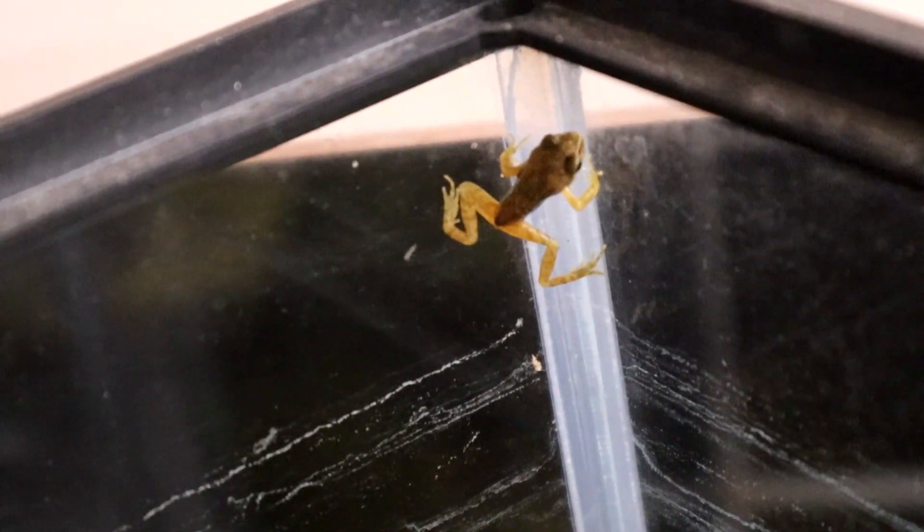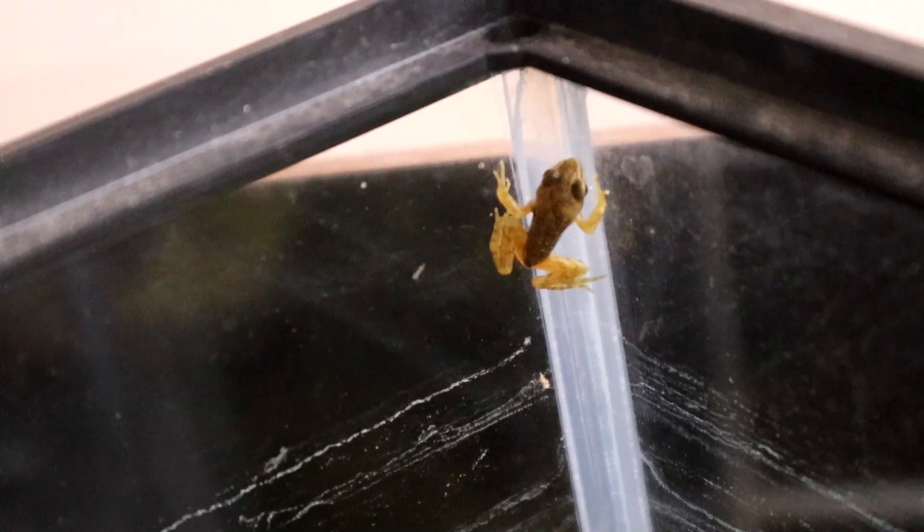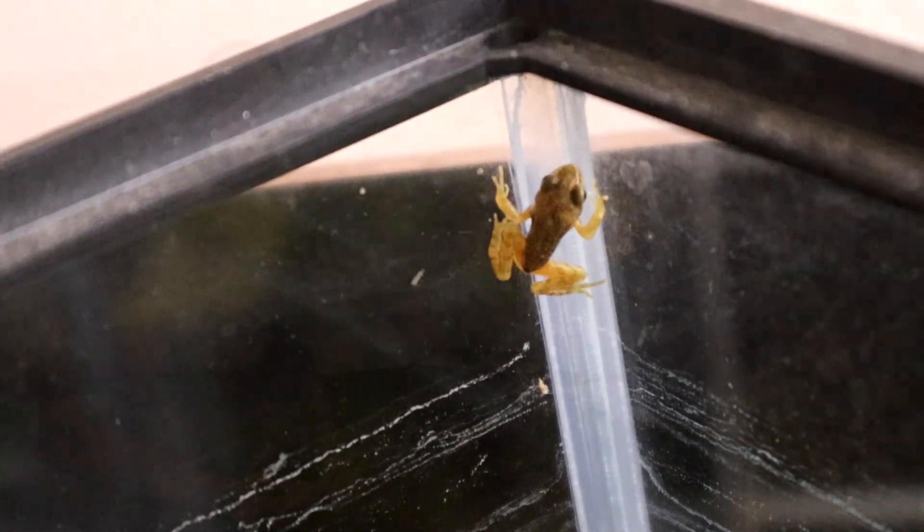Take a look at the shape of this frog — it has a thin triangular body. This is not how a healthy frog should look. After it's absorbed its tail, it will often look thin like this, so now it needs feeding.